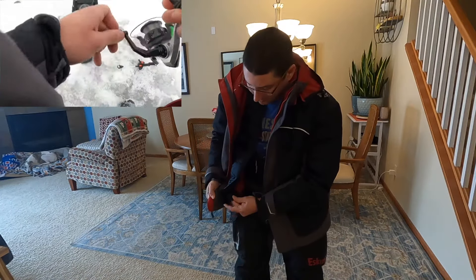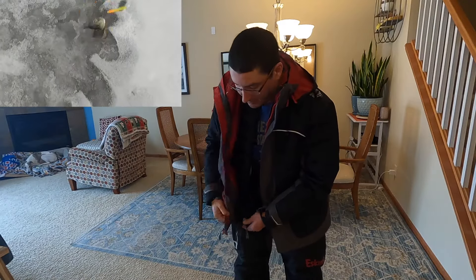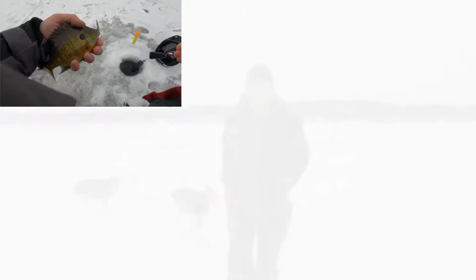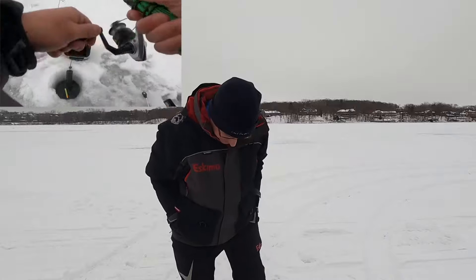Some people go out ice fishing and don't come back. This ups your odds of being able to come back, which is why I purchased it. It's about nine degrees out here — pretty chilly — and I don't feel a thing inside of this.